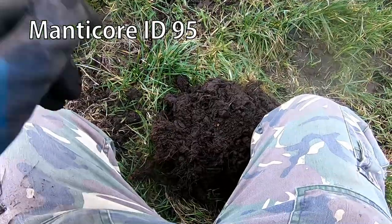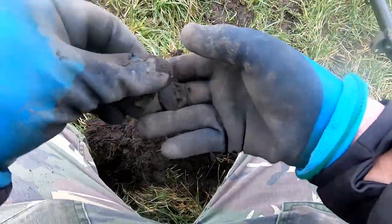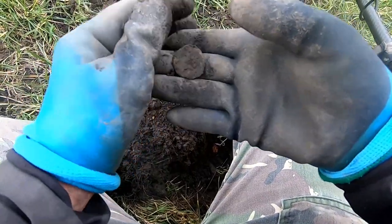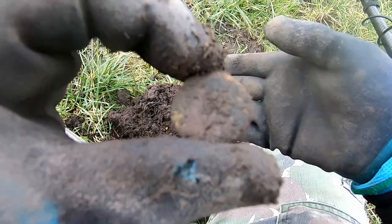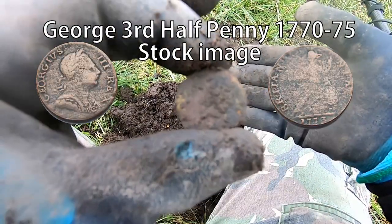Oh, 95 — just pulled up the sod and there it is, there's a coin. Probably George the Third half penny, early to late 17th century. Oh my god.